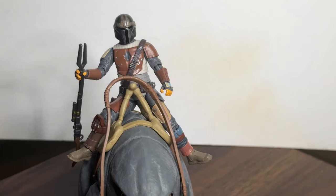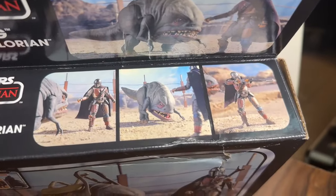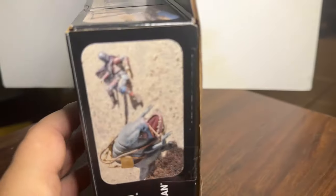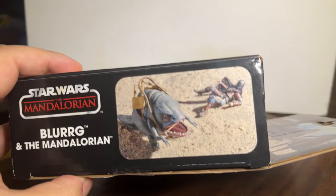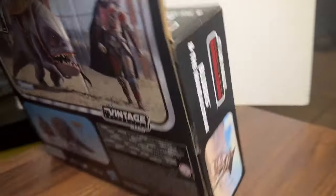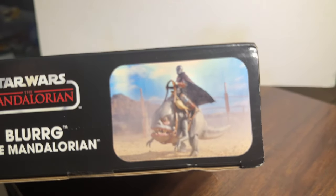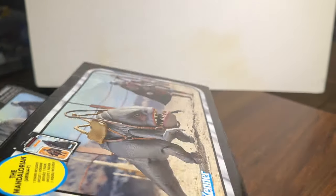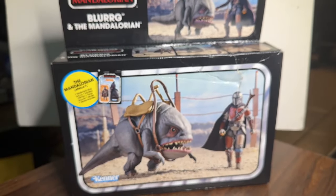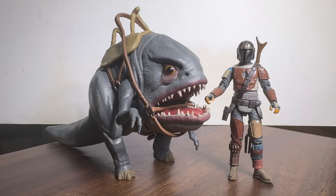Then I noticed on the box they don't actually show him riding on the Blurg. Most of the pictures he's just not on the Blurg. So maybe they didn't intend for you to actually put the figure on the Blurg. On the side of the box I did see him on the Blurg, but it's from the side — they don't show it from the front, they don't show what that other leg is doing. Maybe they didn't intend for him to actually ride it.